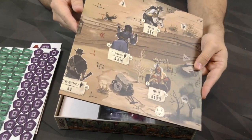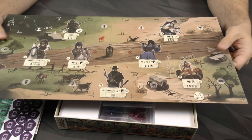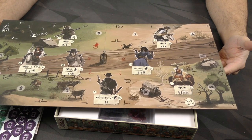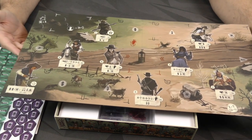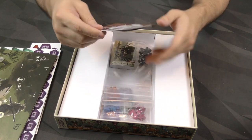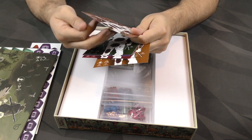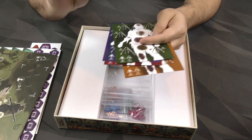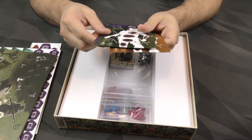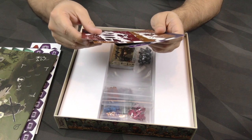We've got a board below that — it looks like it just folds once, a single-sided board. I like the artwork on it; it's very good, very evocative. And then below that we've got these per-player boards, which are pretty thin and quite flimsy. I assume they're going to start warping a little bit if the humidity gets to them.